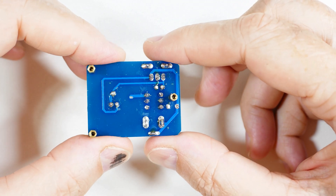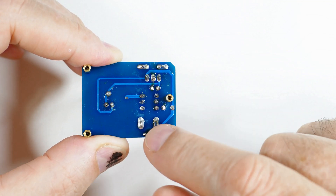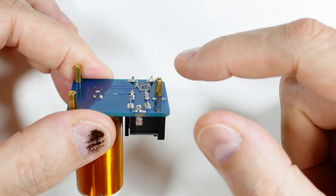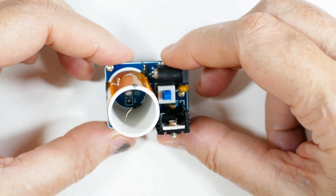I'll put my best guess at a circuit diagram at the end of the video — don't hold me to it, it's my best guess. On the bottom side they included some standoffs. That's pretty much it for the walkthrough.